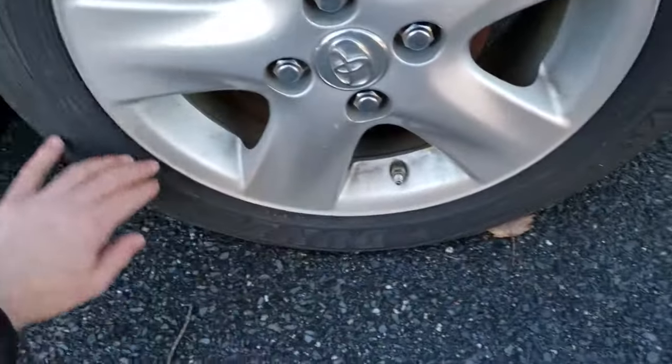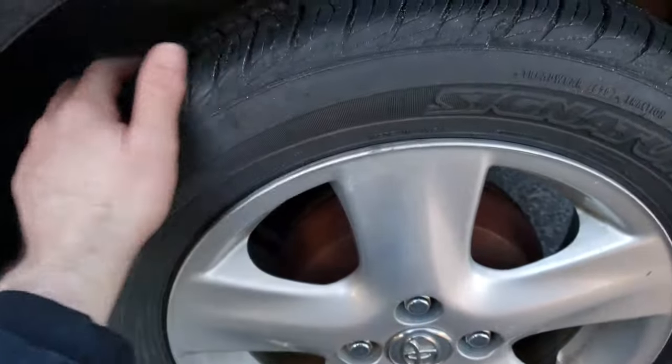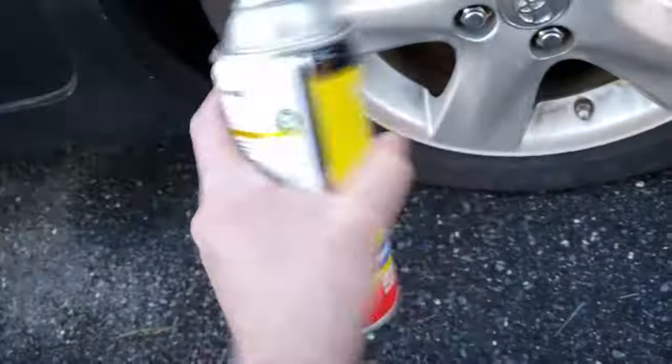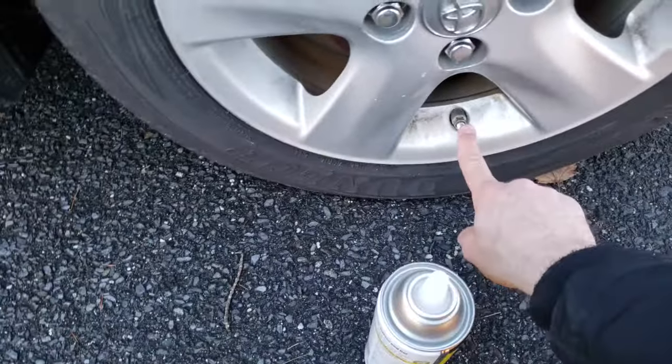Got a slow rim leak. If you can't find any nails or screws and you keep having to reinflate your tire, you might have a rim leak. Fix-a-Flat can help.